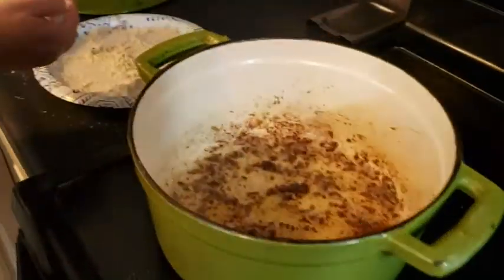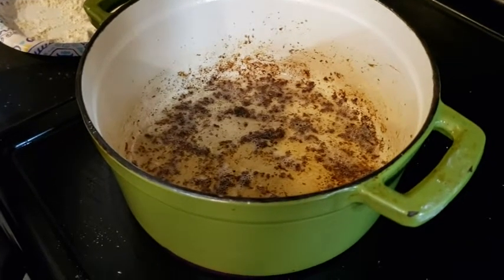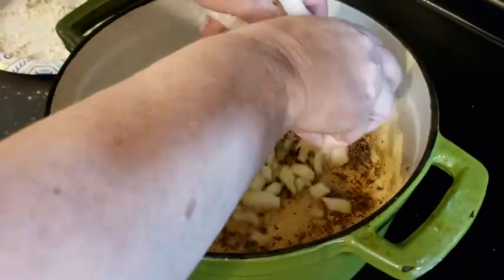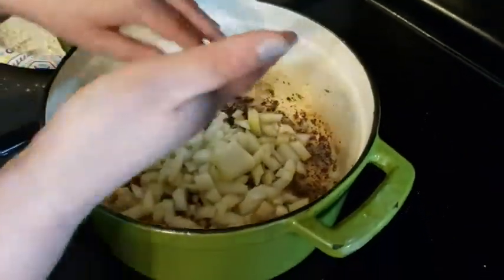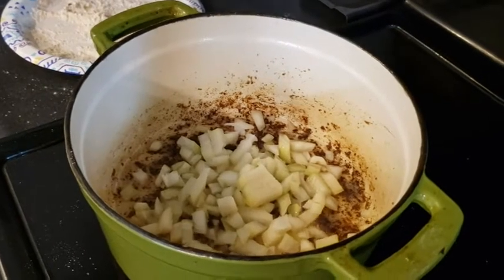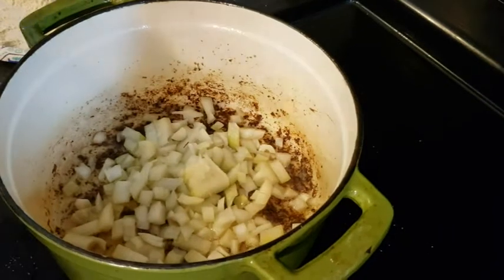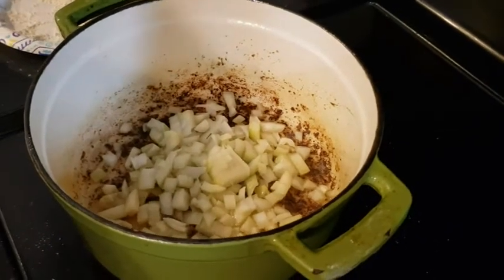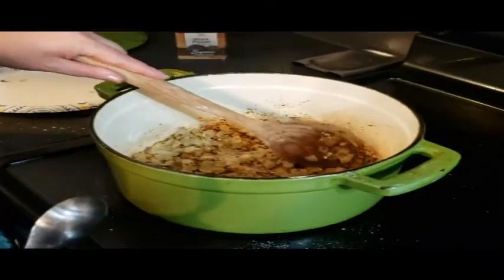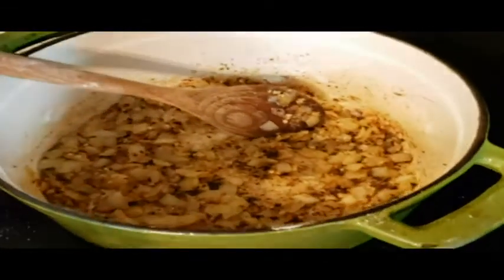After cooking all the beef and removing it, we're leaving all the good brown bits in the pan. We're adding the onion and cooking that, then we'll add some garlic and then some flour as a thickener, and then start the deglaze with the Guinness. We cooked the onion till translucent and added a couple tablespoons of garlic, letting that cook for about a minute, then added a couple tablespoons of flour until it coated the onions.